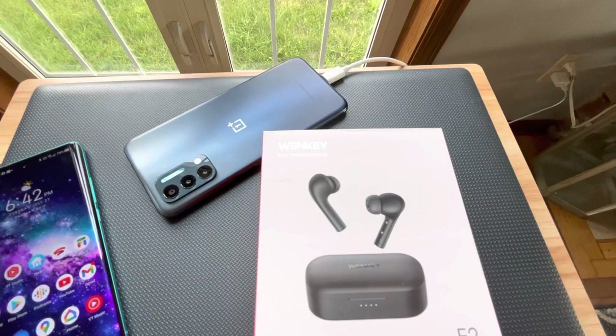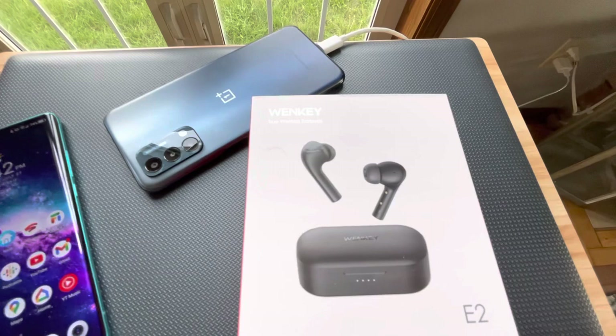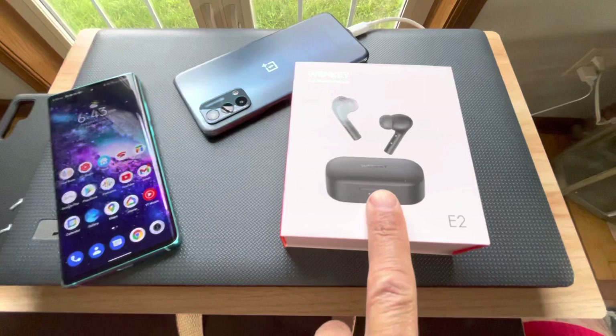It also works with the Apple assistant, Siri. So if you've got an iPhone, Siri will work when you triple tap as well.